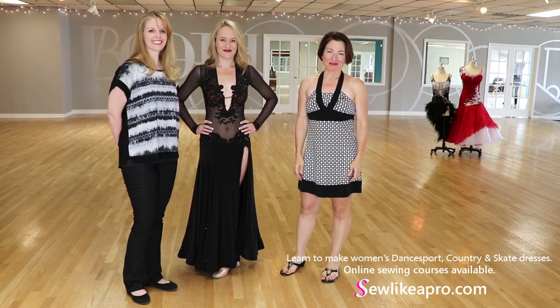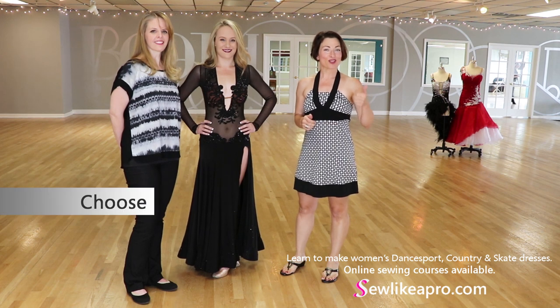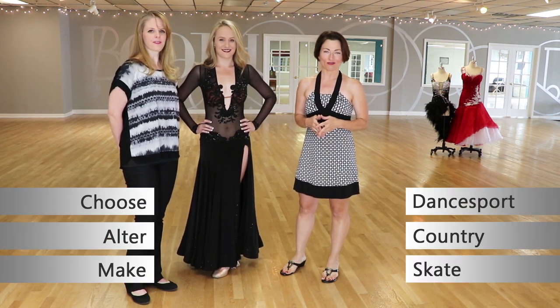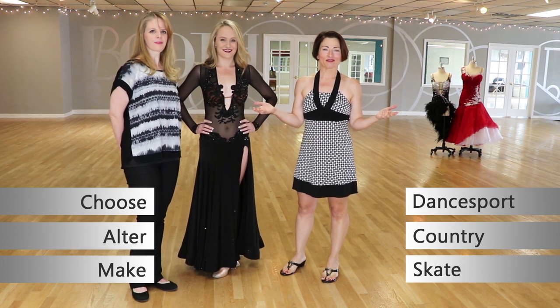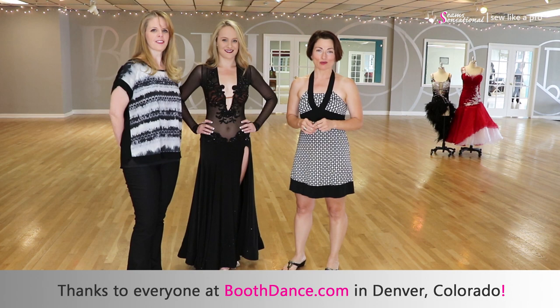Welcome to Sew Like a Pro Time. I'm Teresa Sigmund and you are in the right place to learn to choose, alter, and make the dance sport, country, and skate dress of your dreams. Today we are filming on location in Denver, Colorado at the Booth Dance Sport Ballroom.